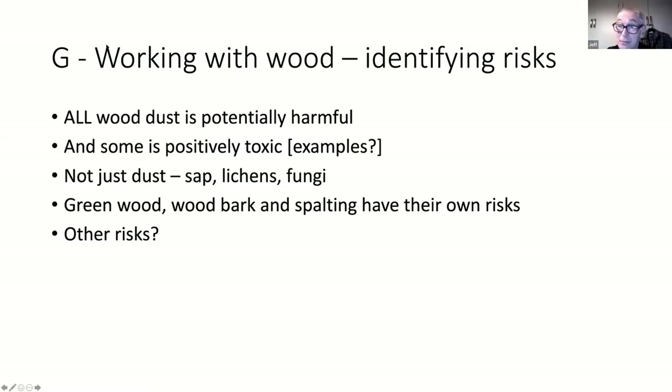It's not just the dust - the sap in the wood can be quite nasty, and there can be lichens and fungi. If you're using spalted timber, it's spalted because it's had a fungus in it, so if you're turning it there are fungal spores in with the dust.